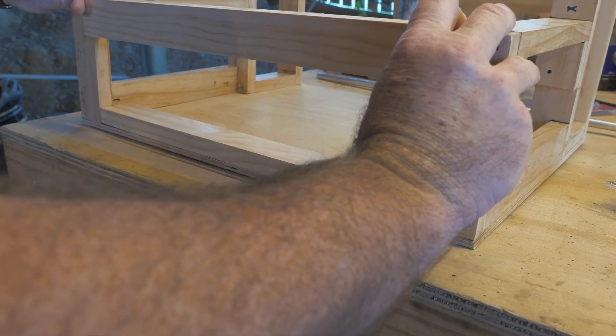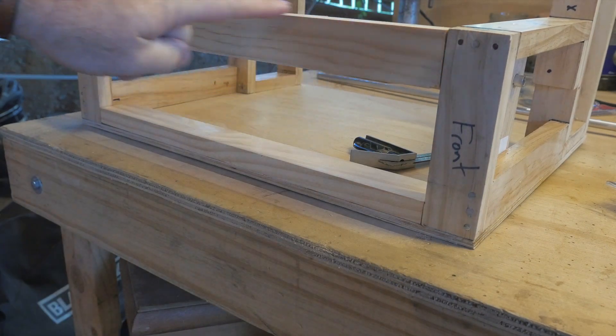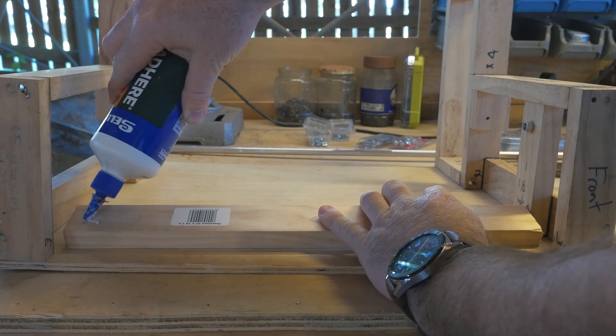You may have to pull the sides apart slightly because they may have come in a little bit due to a mismeasurement. However, because we've made sure the top and the bottom pieces are the same, it's going to make it nice and square. Let's install the lower bracket.